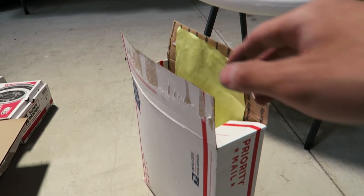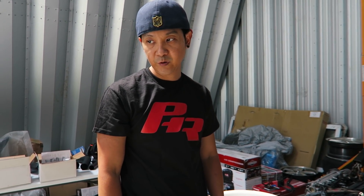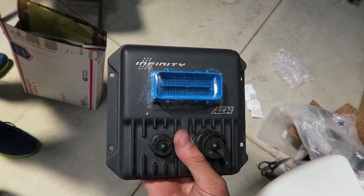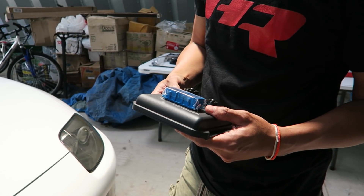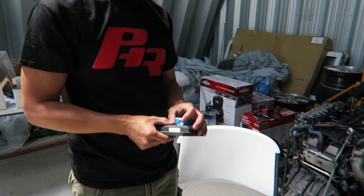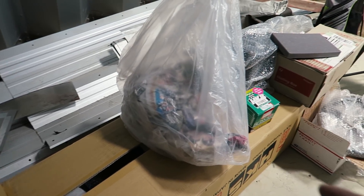Originally we wanted to do a piggyback setup, but with all the horsepower we needed and with the 6466, we figured we'll need a standalone — which is the Infinity 506. I've never dealt with a standalone system before; I want to do one on my own E36, probably a Link ECU or Mega Squirt. You're probably going to need a harness that will work with Boomslang, but there are some mixed reviews on that. We'll see.